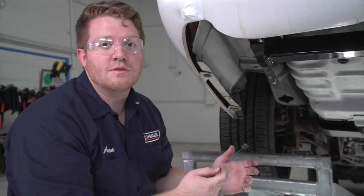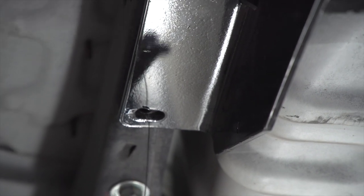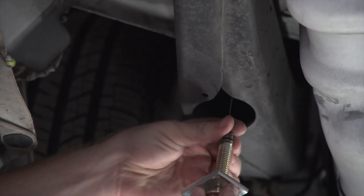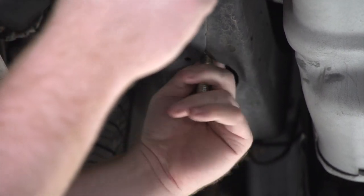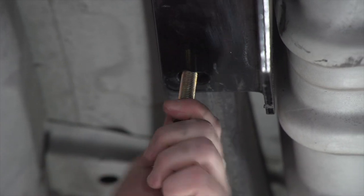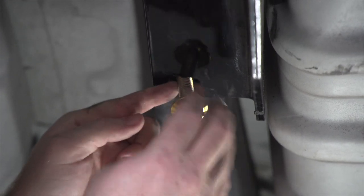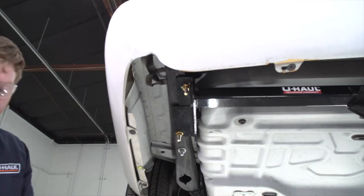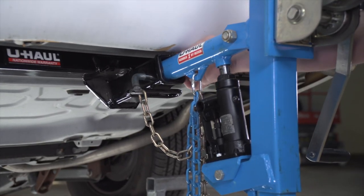We're going to go ahead and remove our fish wire, then take that same fish wire — since our kit only came with one — and push the coiled end through the forward hole on our hitch until it comes out of the hole right here on the frame. We'll go ahead and attach our bolt and push our carriage block in first. Then we're going to remove our fish wire and install our included flange nut on both of these bolts, then repeat on the passenger side.